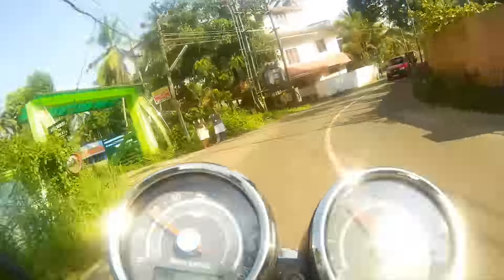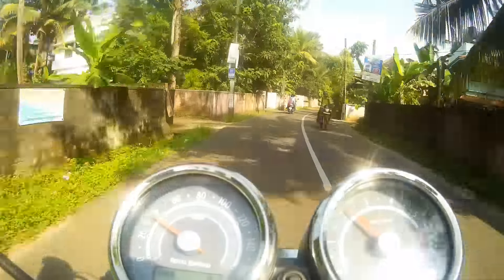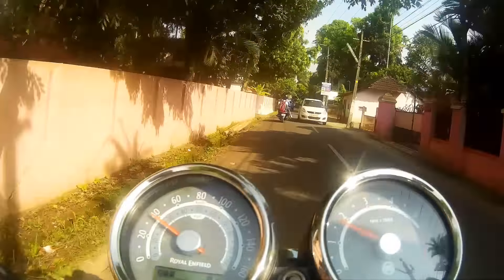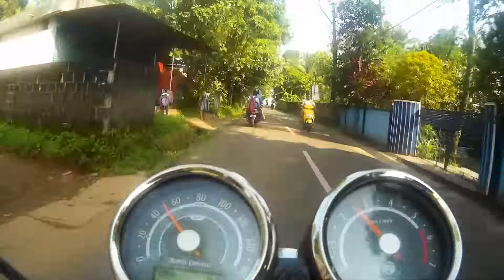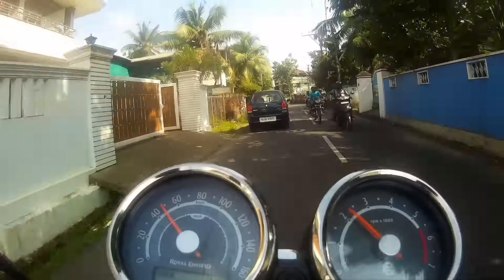Many available action cameras on the market have taken a cue in design from GoPro cameras and this camera is no different. It is a CMOS camera that has a field of view of 170 degrees and can record MOV-H264 kind of video formats.